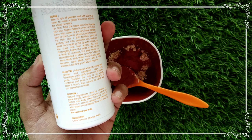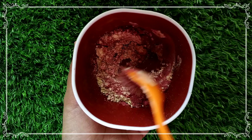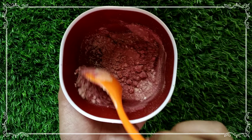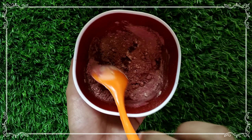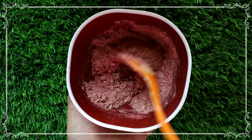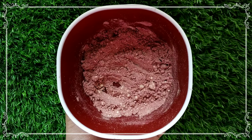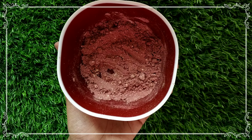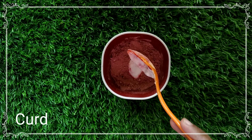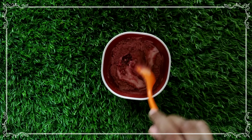You can mix all the dry ingredients together — orange peel powder, beetroot powder, and wheat essence. Mix them all well. Add water or a liquid to the powder to make a paste. Add the paste and mix all the ingredients together in a bowl.